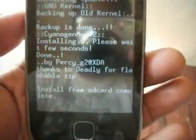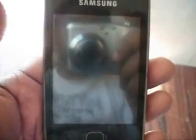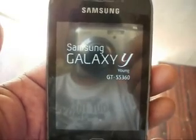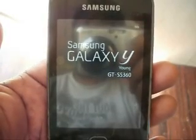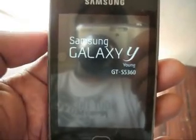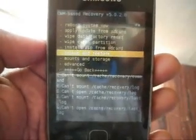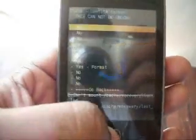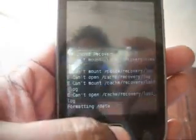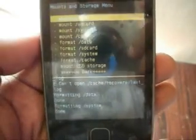Now go back and go to Advanced, click on 'Reboot Recovery'. In recovery, go to Mount and Storage and format: format system and format cache.